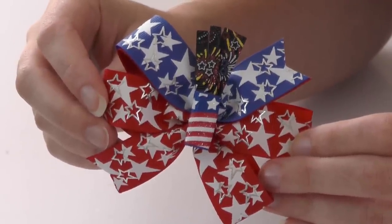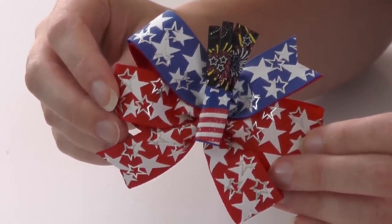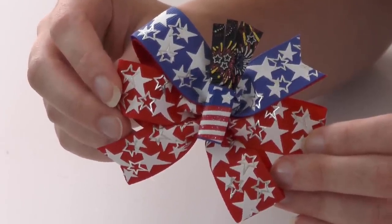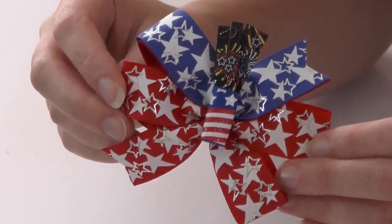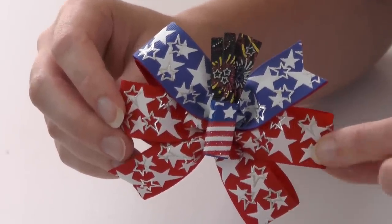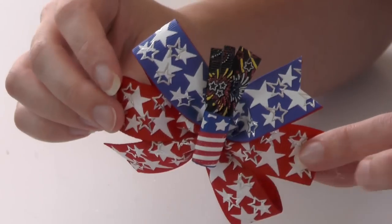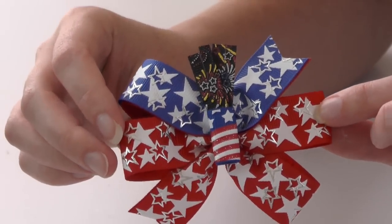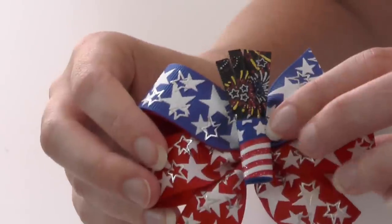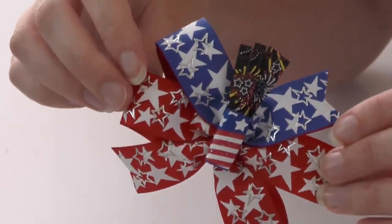All right guys, I almost let July 4th pass me by without making little Kennedy some patriotic hair bows — no, no, no, we can't have that! So today we are going to be making two simple hair bows. I'm making two because Kennedy's been wearing a lot of pigtails. We are going to make these cute red, white, and blue pinwheel hair bows — very simple — and then in the middle is a cute little firework. Look at the little fireworks popping out, so simple!